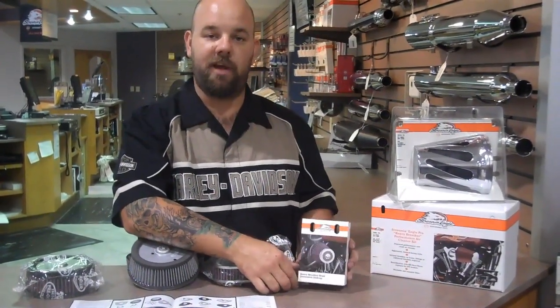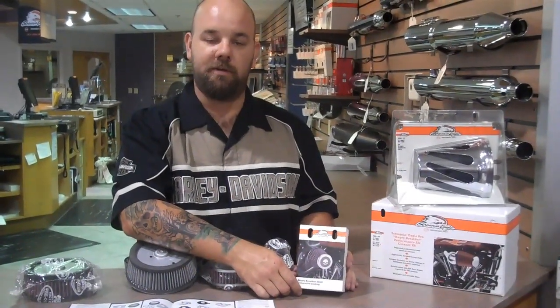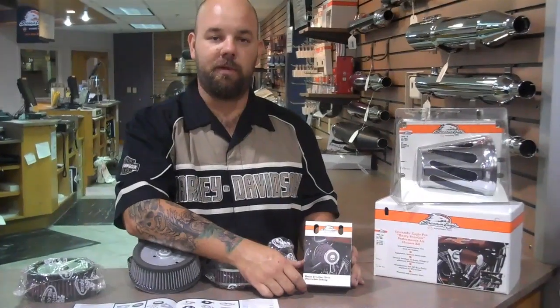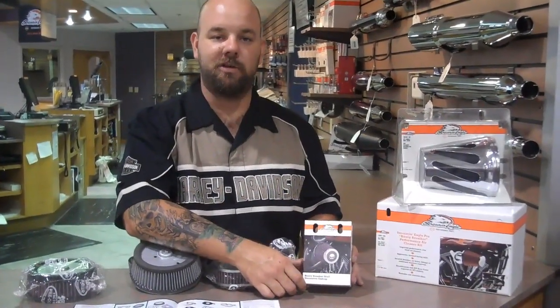Of course, like always, if you have any other questions, feel free to ask either myself or my service riders in the service department. We would be more than happy to answer your questions.